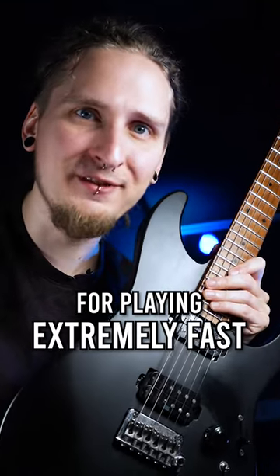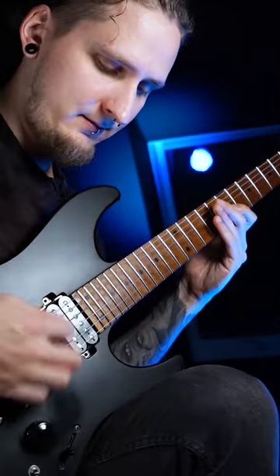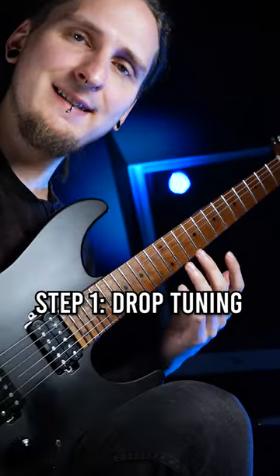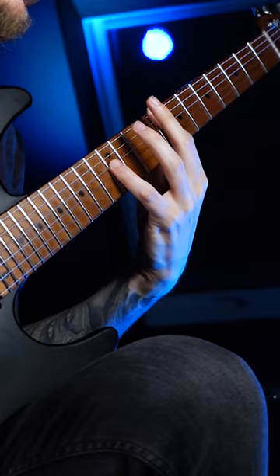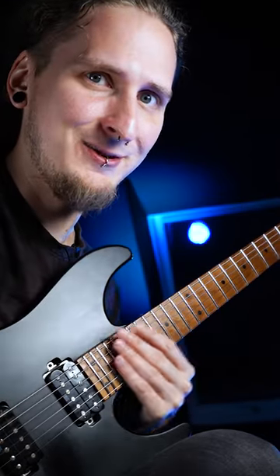Here's one of my favorite tricks for playing extremely fast! When you're playing in a drop tuning like drop D, for example, it's obviously really easy to play power chords or different intervals — but here's where it gets really interesting!